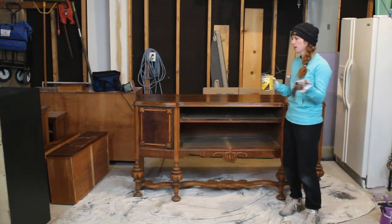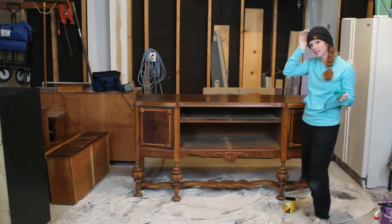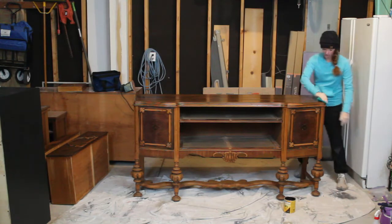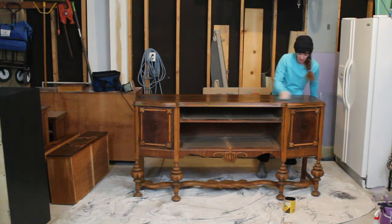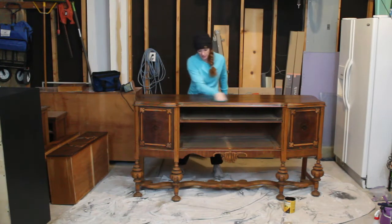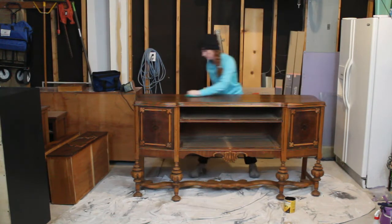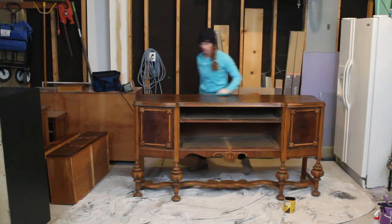I let the gel stain sit for ten minutes, so now I'm just going to come back with a dry cloth and wipe it completely down. This is just to get any excess off and to make sure that it's in all of the grooves and everything and it looks nice and smooth. There's really not a whole lot to wipe off, but you just want to make sure that you go ahead and do that.